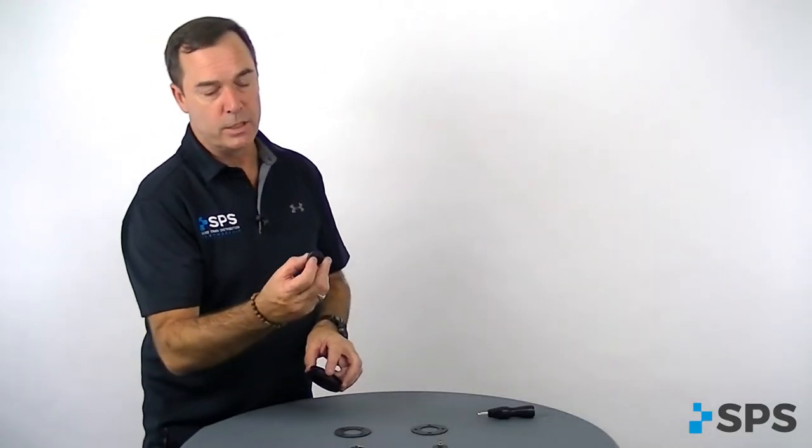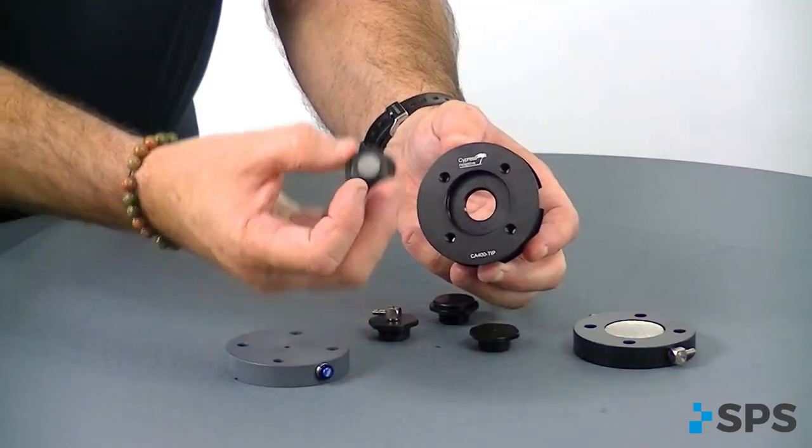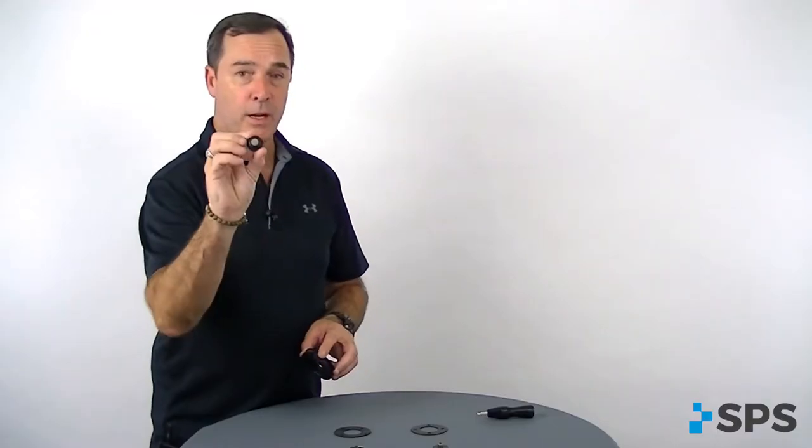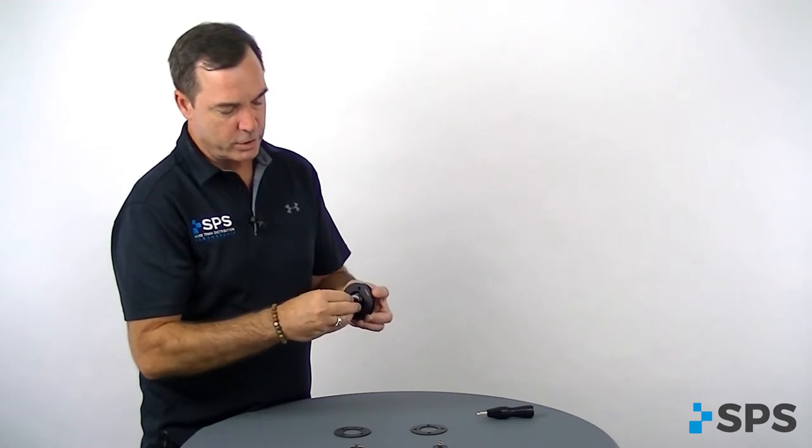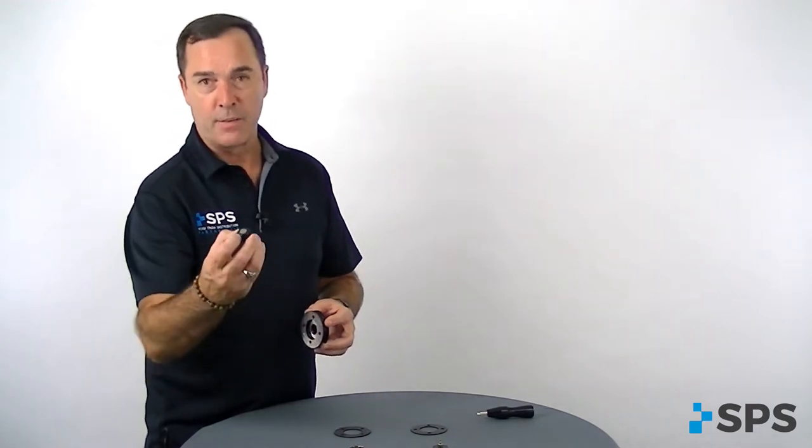The other insert is a one-way expulsion valve with a screen to prevent lint, dirt, and debris from going down in the valve. It will just screw in there and it does have an o-ring for sealing.